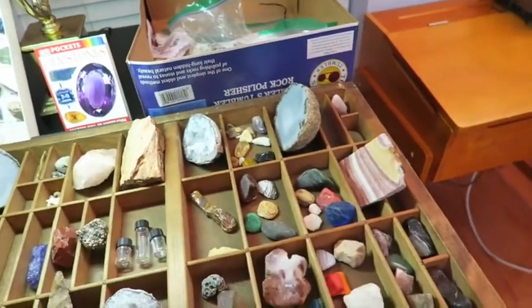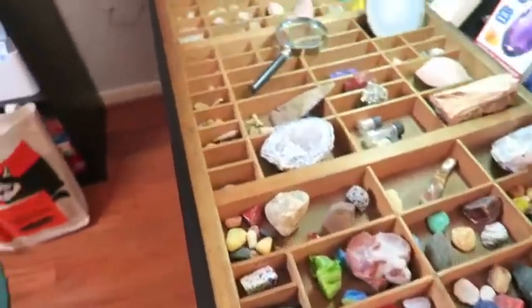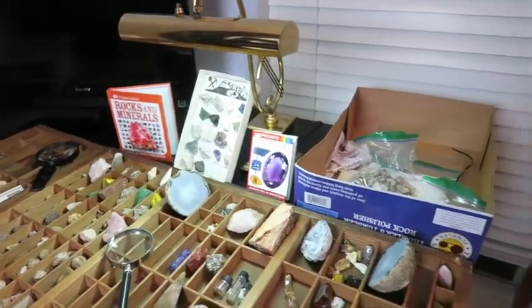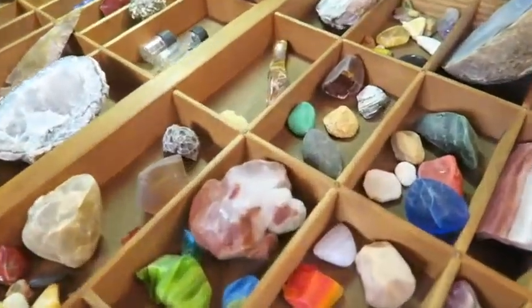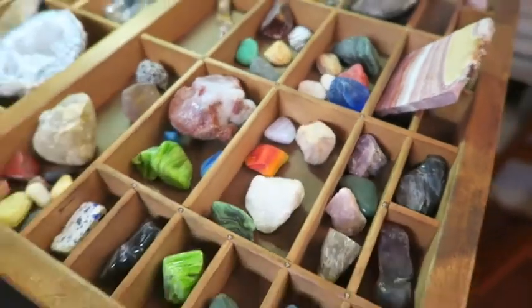I've got more rocks. I'm missing a rock of mine — I'll have to find it. So there's all of that coolness coming this week and in the coming weeks as well. I hope you enjoyed it. I'll keep you posted on what we've got going on. Thanks for watching!